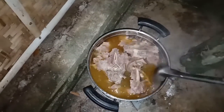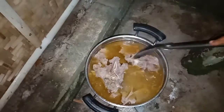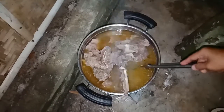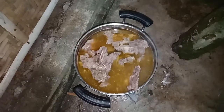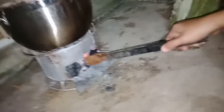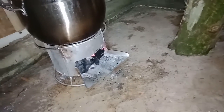I decided to cook here because if I cook on gas it takes five hours and it's kind of longer. It's better here — I use charcoal. I use charcoal and put it here, so that we can save our gas.